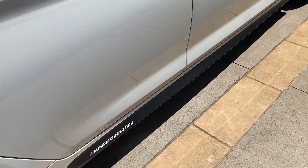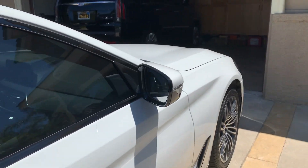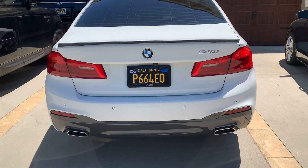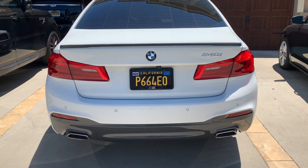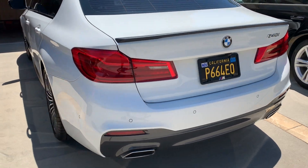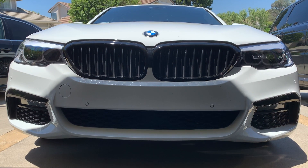Everything else matches with the car — the rims, the M Performance side decal, the gloss black trims, the mirrors. Instead of painting the diffuser I think I'm going to leave it, because once you paint a car it's not the same as OEM stock. I think it actually turned out pretty well and I'm happy about that.